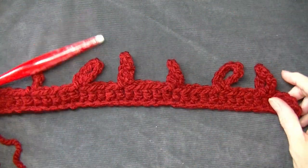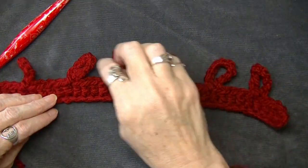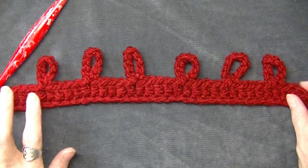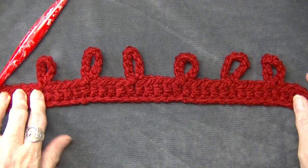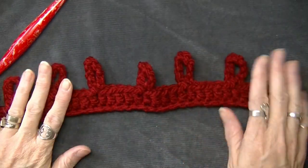I've finished my strand. I've got six loops, and I've got five double crochets on one end and five double crochets on the other end — that's what you want. So now we're going to change colors.